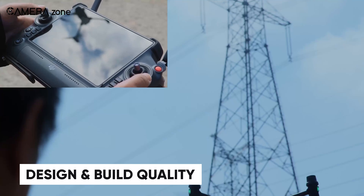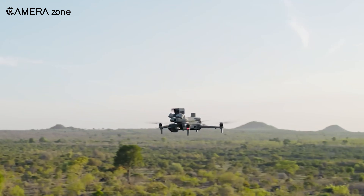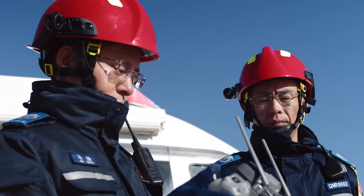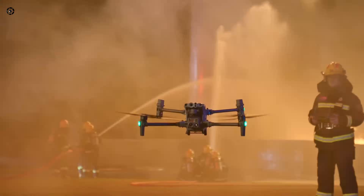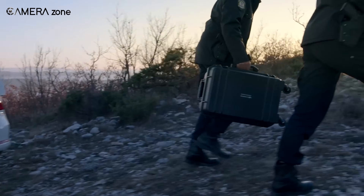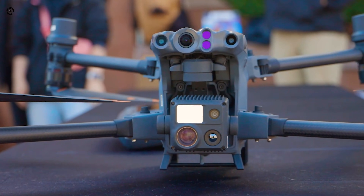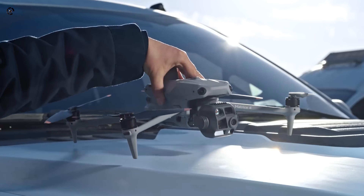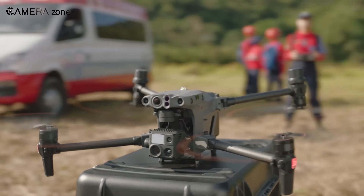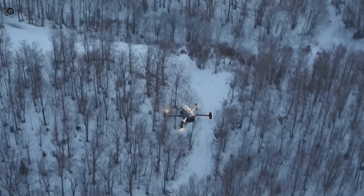Let's start with the basics: design and build. The DJI Matris 4 is a robust, cutting-edge drone with a modular design that allows for customization. It's built with industrial use in mind, featuring a durable frame that can handle tough conditions. The Matris 30 series offers a more compact design without compromising on durability — a great option for those who need something portable but still reliable. One major difference lies in portability: the Matris 4 is larger and harder to transport, while the Matris 30 series folds neatly for easier carrying. If mobility is a top priority, the Matris 30 series has the edge.